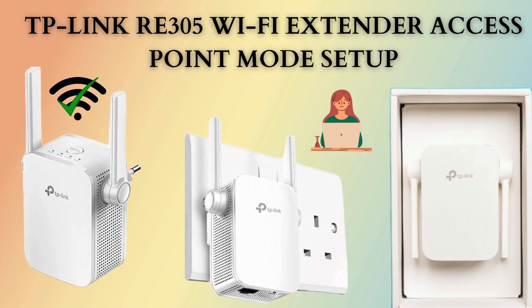Setting up the TP-Link RE305 Wi-Fi Extender in Access Point Mode allows you to extend your network coverage by creating a new Wi-Fi access point using a wired connection.